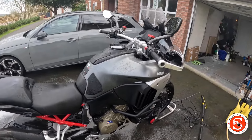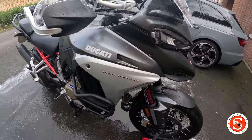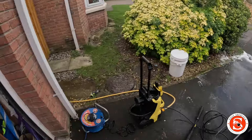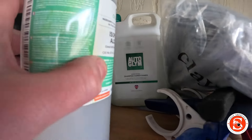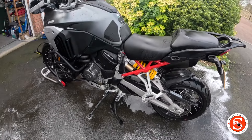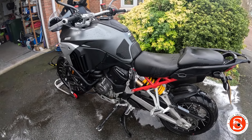I am going to wash it by hand with a sponge and a pH neutral shampoo. What do I use? I use Auto Glym. Anyway, let's do a bucket wash and see what it's like at the end.